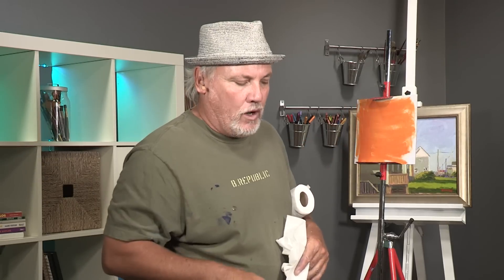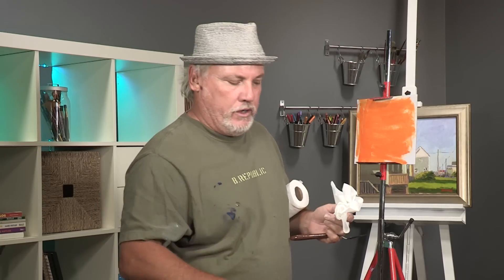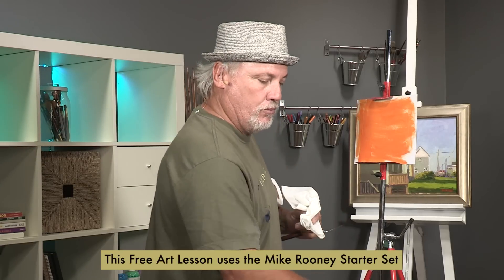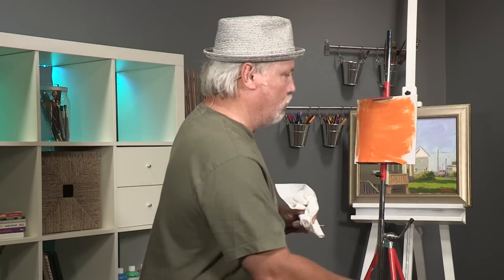I did do a little introduction video that's online at jerrysartorama.com. You go over there and look up Real Art Academy Starter Set Intro. It shows how I put out all these colors on the palette in the same place every time, which is important so you don't have to think about where to go — you automatically know where the yellow is, where the blue is, where the red is.